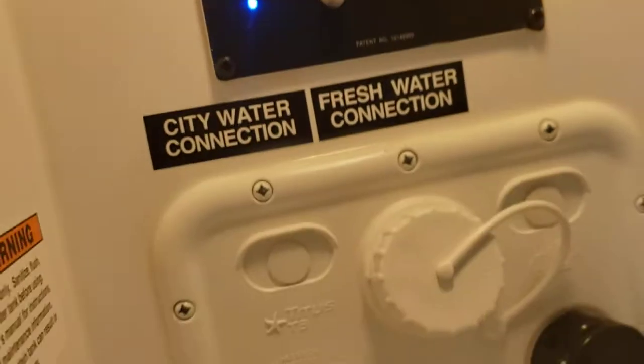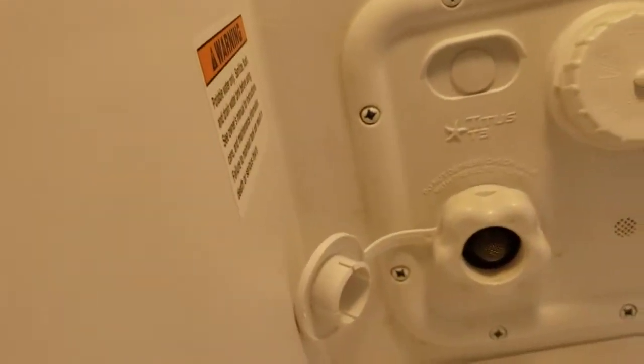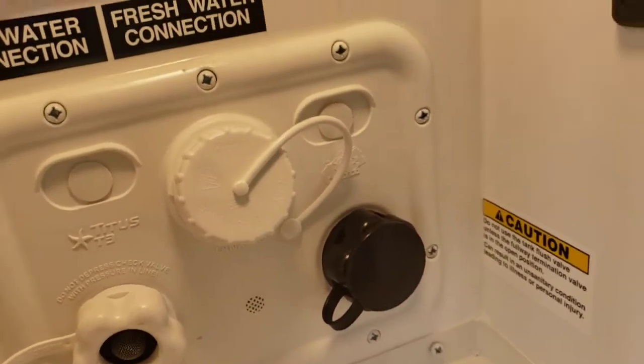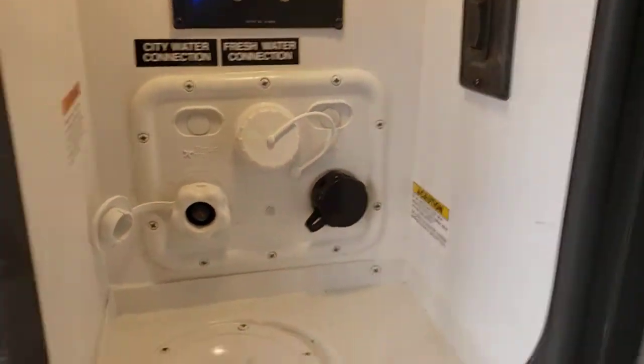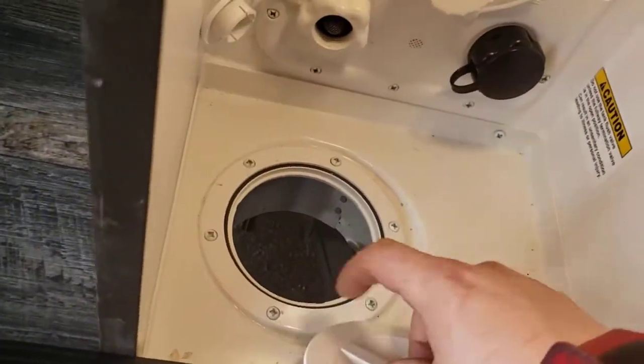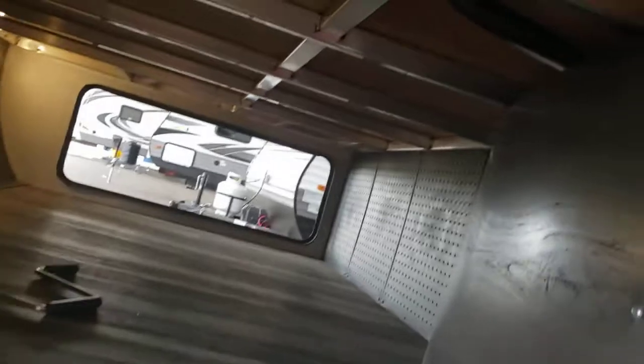Hook-up for satellite and cable, and then you have fresh water fill — hook it in there to fill your onboard fresh tank. City water. Black tank flush — you can hook a hose up to the black one; there's a little nozzle on the tank that will flush the tank out. You can run all your stuff up through here and into there so you don't have to leave this door open. You've got pegboard over there, so if you wanted to hang some extra stuff up you could.